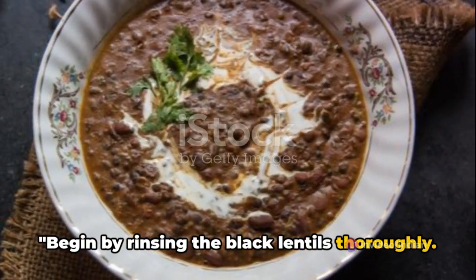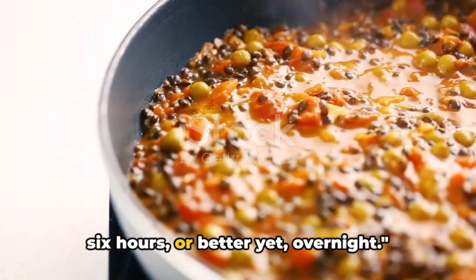Begin by rinsing the black lentils thoroughly. Soak them in water for at least four to six hours, or better yet, overnight.